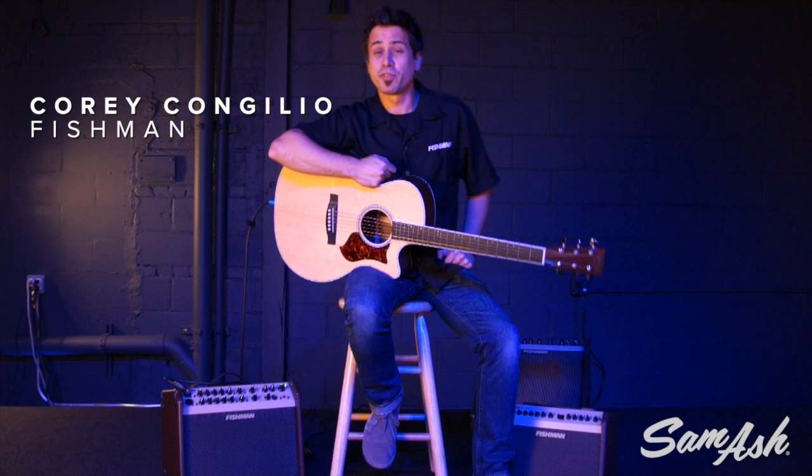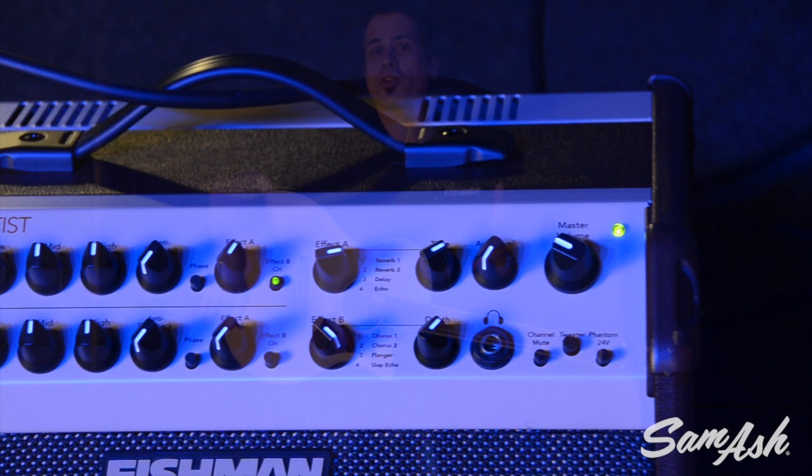Hey, I'm Corey Congilio with Fishman, and today I'm here at Sam Ash Music talking about the Loudbox Artist. The Loudbox Artist is really the solution for the gigging acoustic player. We're going to talk about all the features of the Loudbox Artist — it's got plenty of power, it's lightweight, and it's really going to be the solution for your acoustic tone arsenal. So let's check it out.